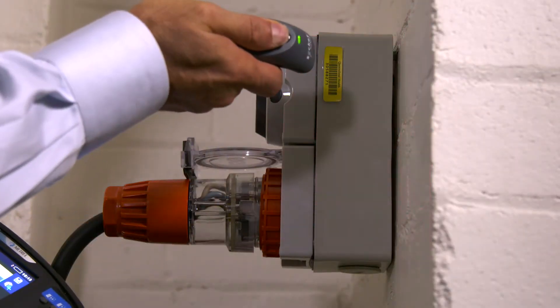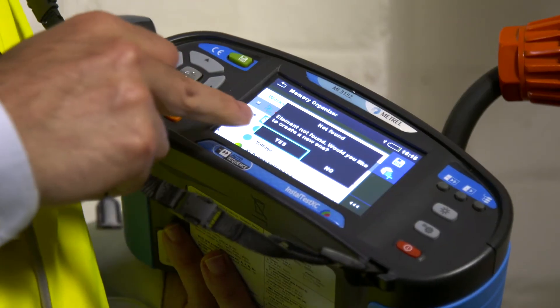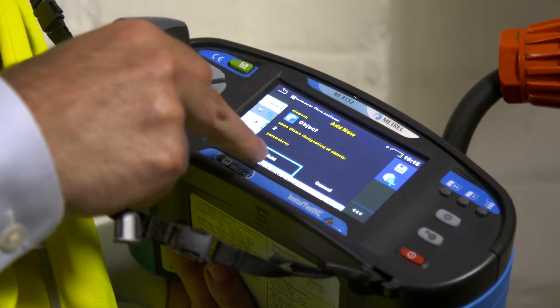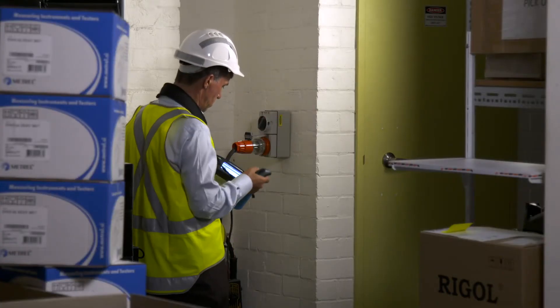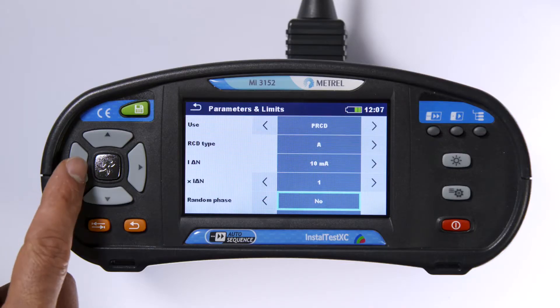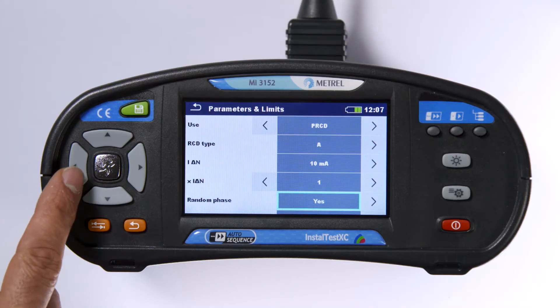Including the optional barcode scanner allows you to automatically add the asset ID to the installation schematic. This feature speeds up the re-testing of RCDs. You can also do random phase testing for medical installations.